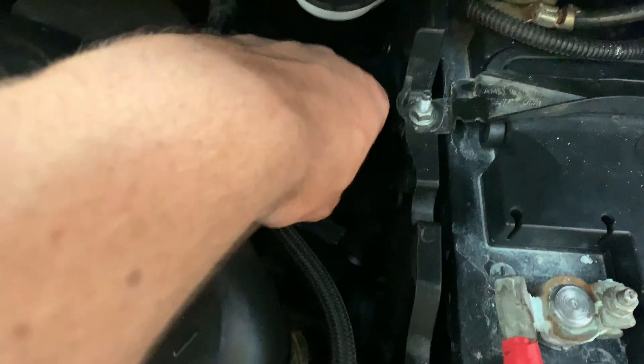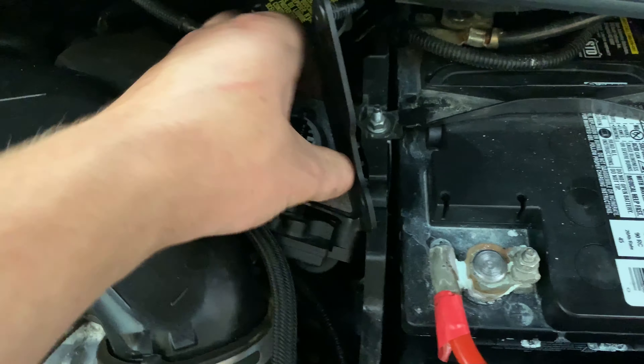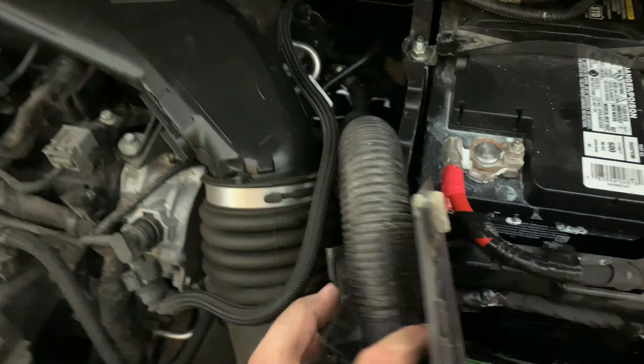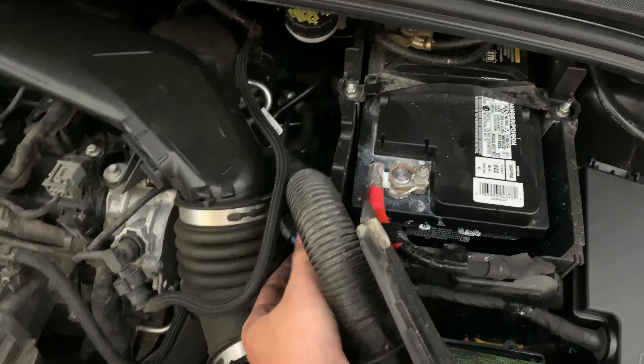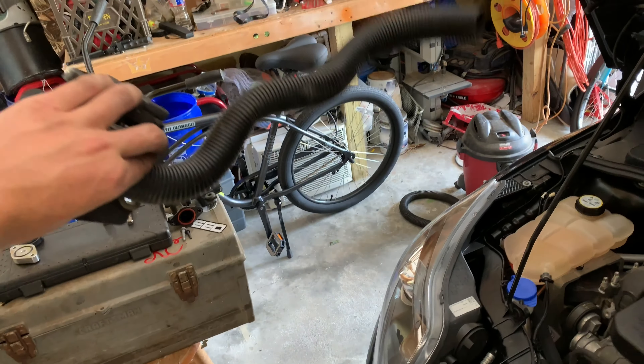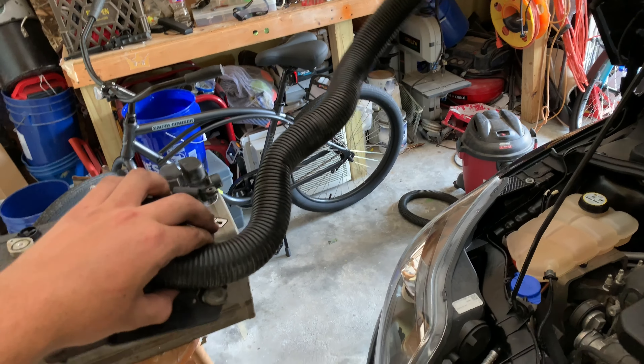I've already taken off that bolt. Now all you have to do is grab the entire system and pull it out. You have your hose, and then you have another connector which conveniently just snapped off. Then you just pull it all out — and there's the rest of the Sound Symposer system deleted.